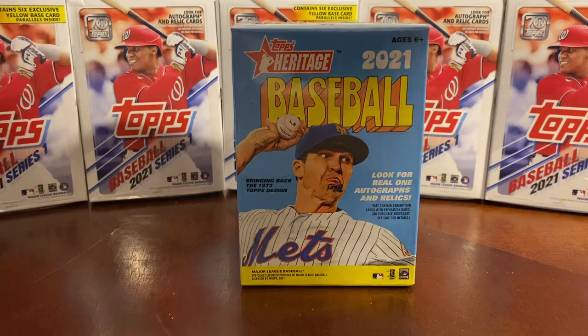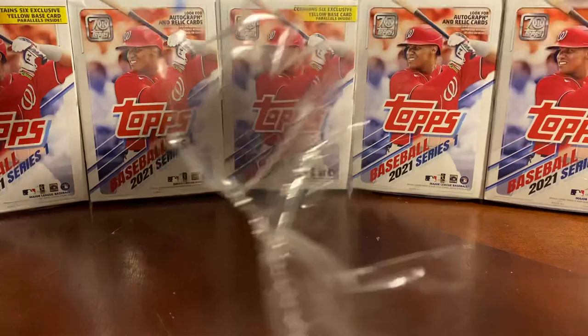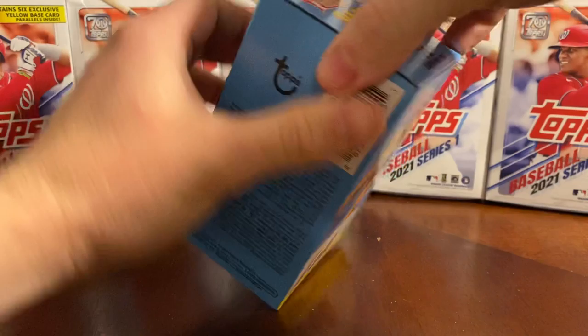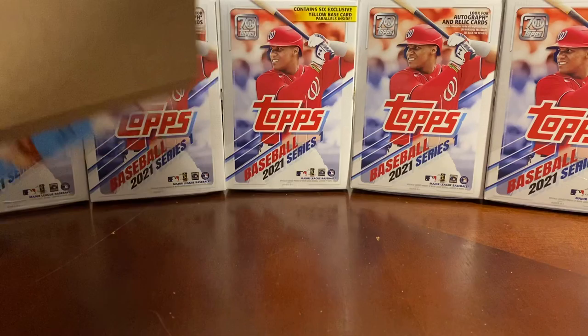But I'm looking forward to something new tonight, and I hope you guys enjoy it as well. If you haven't already, please like and subscribe. Go back and review some of our older videos. We hope you enjoy the rip tonight. I've been having a lot of luck with the Topps Series 1, but I am looking forward to doing this Heritage box. It'll be my first blaster box rip on the channel.